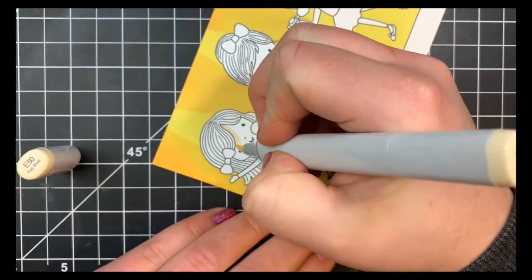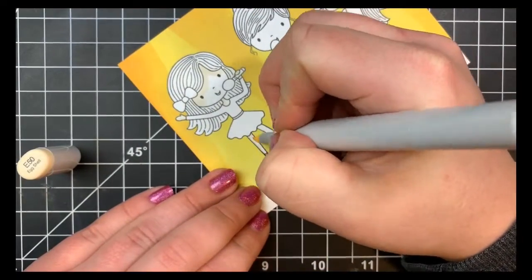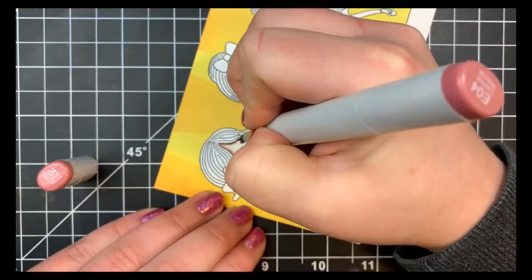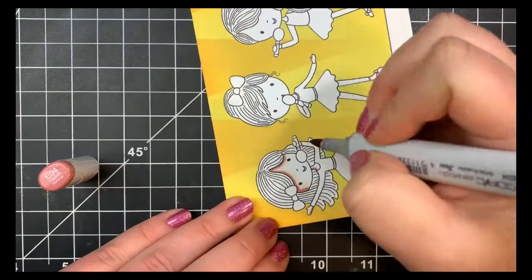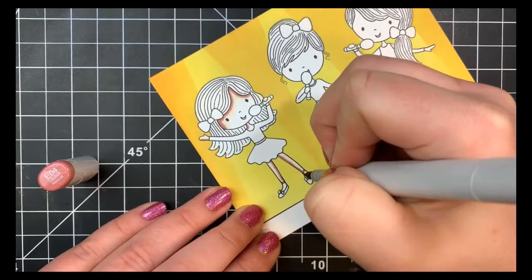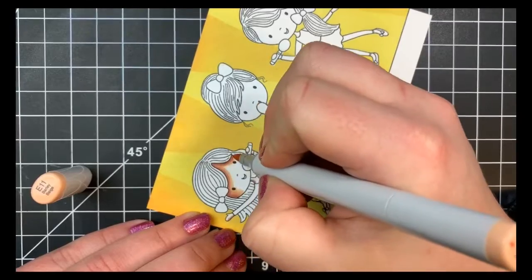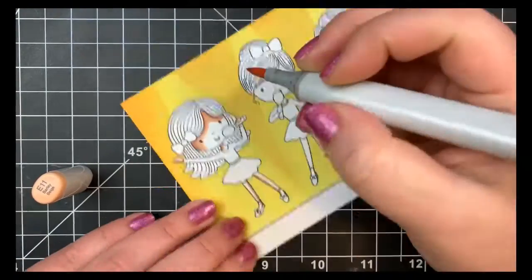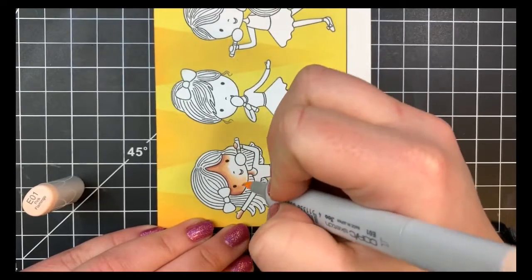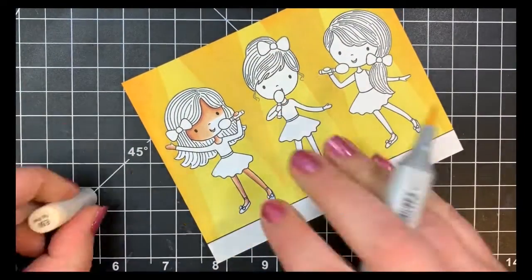Once my masks were removed we'll move on to the Copic coloring, starting off with the skin tones. For this first little girl I'm using my go-to combination, starting off with my lightest color and mapping out my darkest areas. Being she's kind of turned to the side, the darkest areas will be pretty much off to the left, underneath where her hair is hanging over her face, underneath her little hands, and on the inside of her legs. I also noticed that on the girl all the way to the right I had a cat hair stuck to the stamp that I didn't know about — right through her hair you can see just a line.